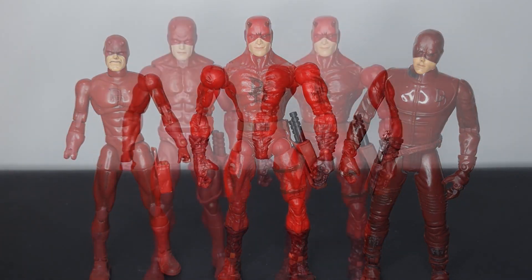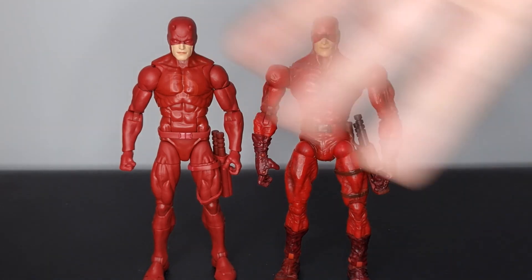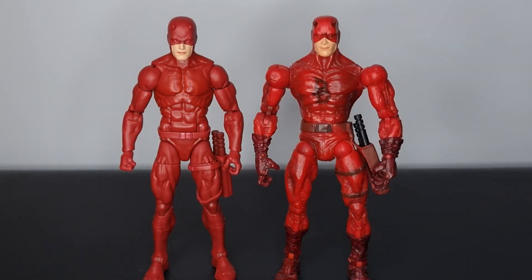To compare our older Toy Biz Marvel Legends Daredevil next to our newer Marvel Legends Hasbro Daredevil, we've got the three-pack Daredevil on the Renew Your Vows mold. You can see the kind of evolution of figures here — this is around 20 years difference. But I have to say, I'm not just saying this — I think I prefer the Toy Biz. He looks so much better. Side by side, if I had to pick a single figure, the charm coming from the Toy Biz one is unmatchable.